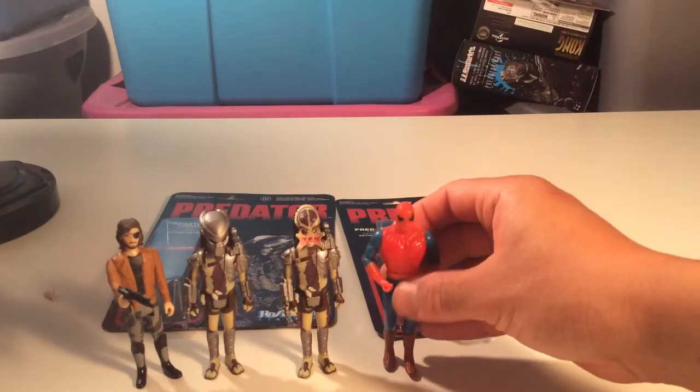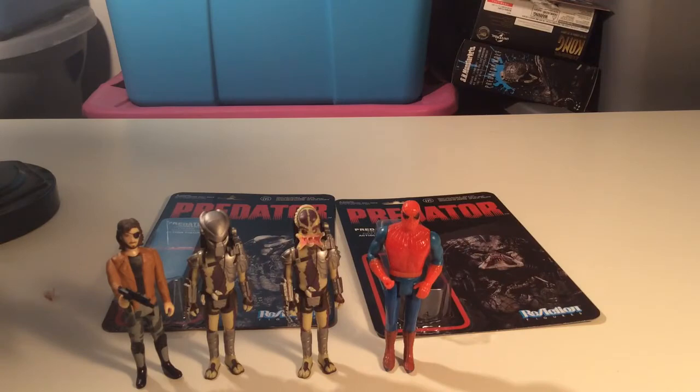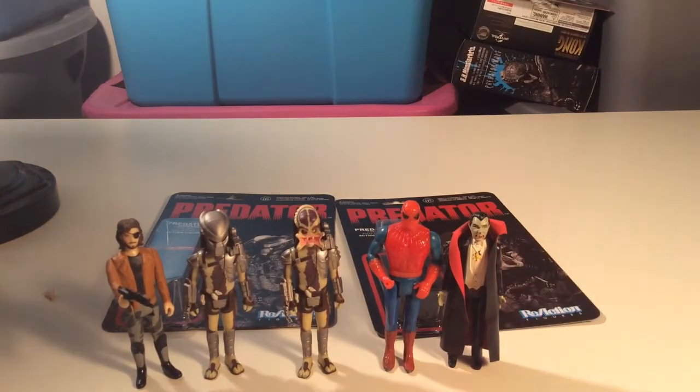There's just something about these ReAction figures - they don't always want to stand great; old Rocketeer kind of sucks for that. Here's some size comparison with other figures: a Mego Pocket Heroes Spider-Man who might be a little taller, and a Remco Dracula who might be a little shorter than everybody.